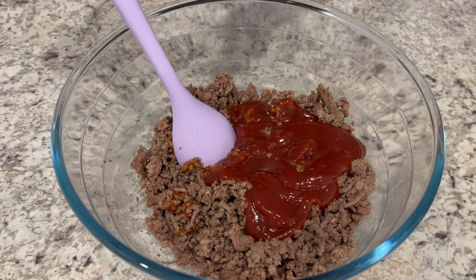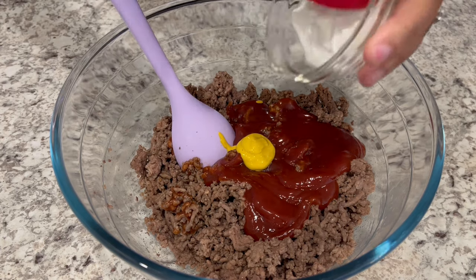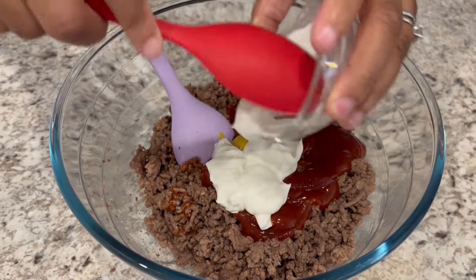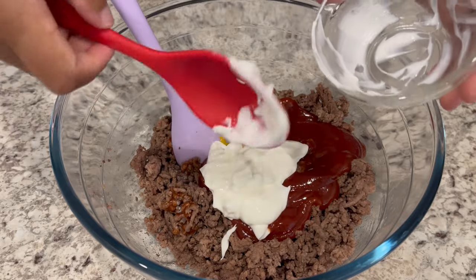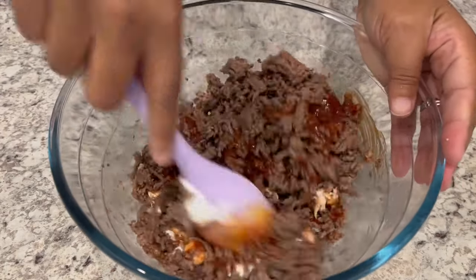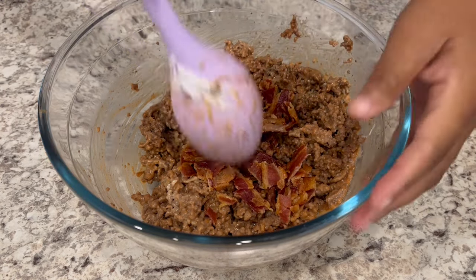Next I'm going to add just a tablespoon of mustard. The recipe calls for mayo, but since I'm not a huge fan of mayo, I'm substituting Greek yogurt. You can also use sour cream as well. You're just going to stir everything up, and next you're going to add in some chopped, cooked bacon and give it another good stir.